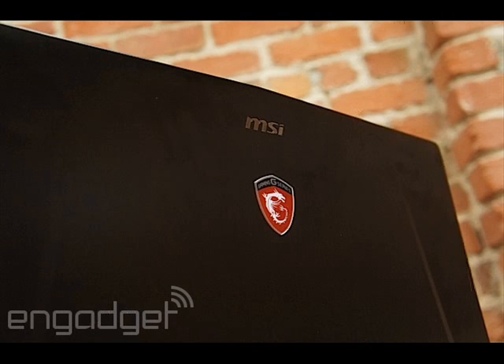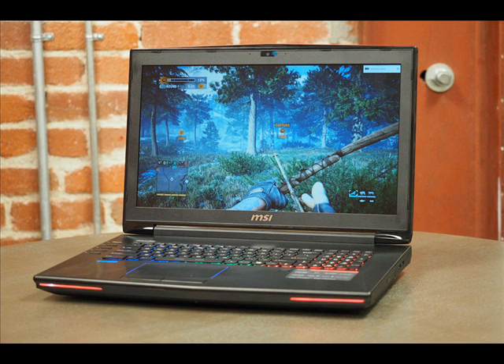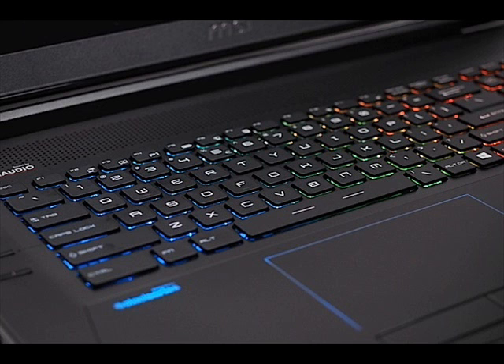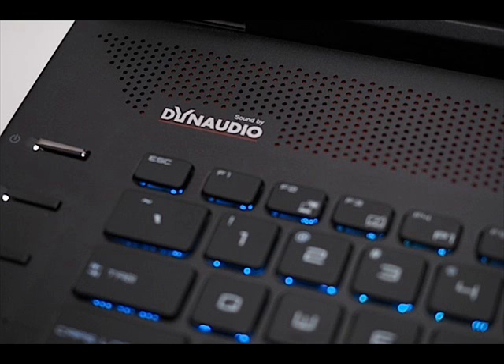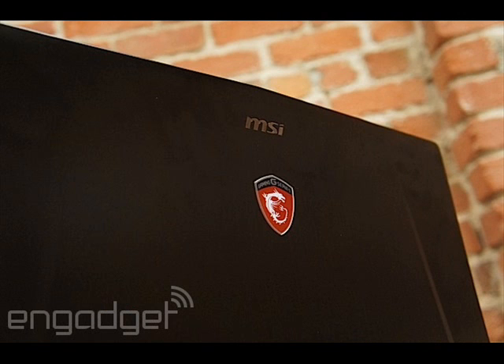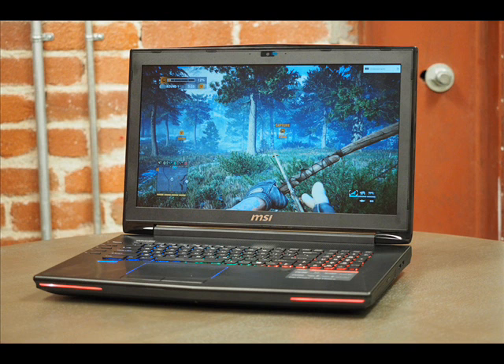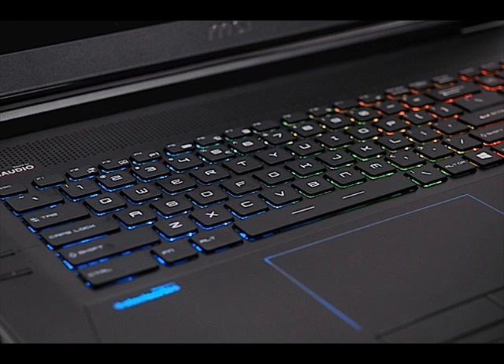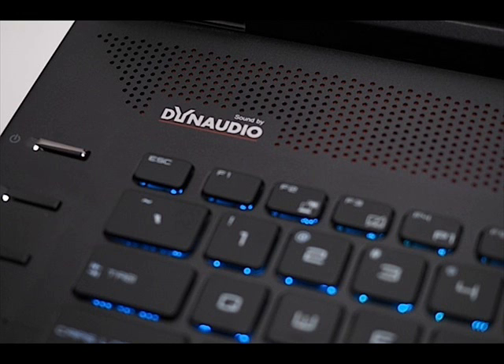Speaking of the keyboard, I'm happy to report that MSI is still using SteelSeries to power its backlit keys. It's a physically satisfying keyboard with simple island-style keycaps that fall with a short but soft depression. Most of its magic happens behind the scenes — the included SteelSeries Engine software suite allows the user to create custom macros and program them to any button on the keyboard, effectively making it 100% reprogrammable. You can also customize the backlight with countless color combinations and even create statistical reports highlighting which keys are used most frequently during a timed play session. Useful features if you want them, but invisible if you don't.